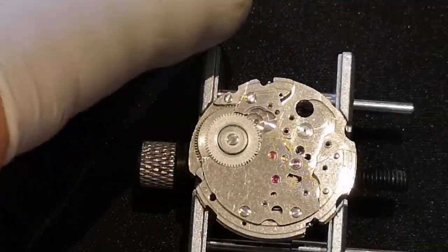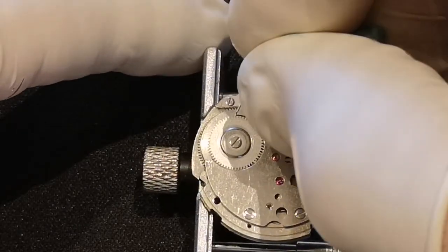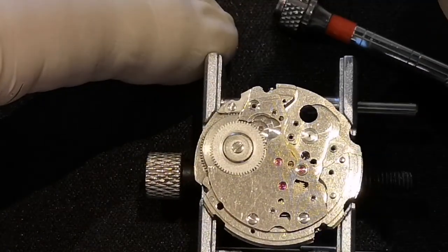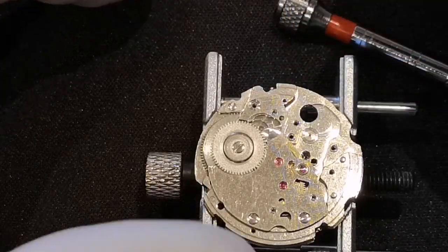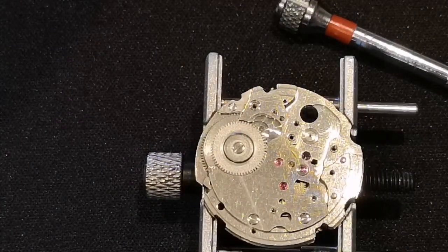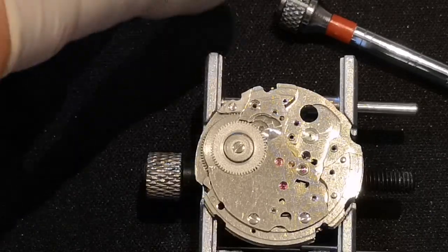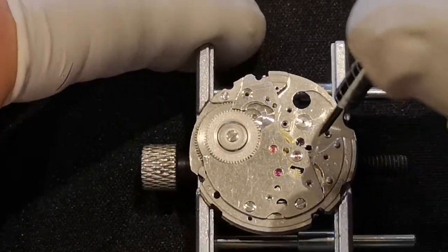Oh, that's a long screw. I'm going to put the train wheel bridge and all that lot in a different pot, because I don't want it damaging the pallet fork. One, two, three screws. Oops, my movement's moving — that's not a good thing. I'm definitely going to get a new movement holder. Don't forget the little screw — that was the second pallet bridge screw just off camera. I'd forgotten about that. That could have been bad.